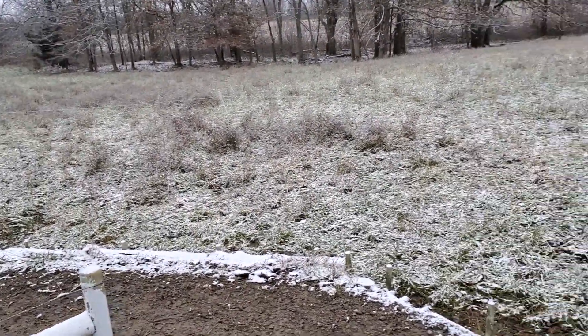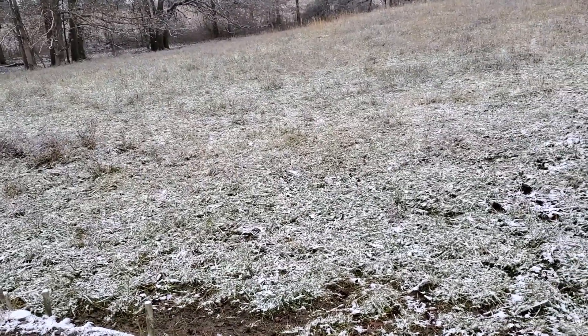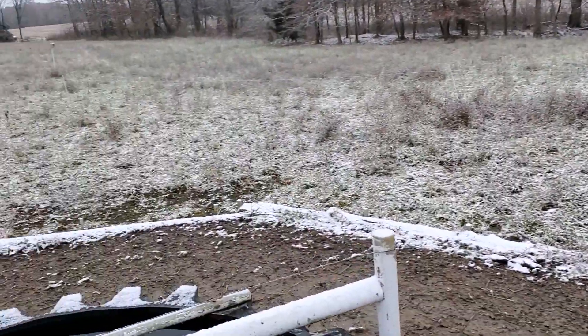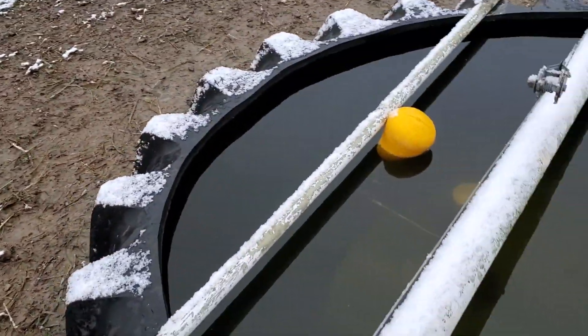We got some unscheduled snow last night. It's nothing to write home about — it just kind of covered the ground a little bit. It'll probably be gone by tonight. But I wanted to show you this tire tank.